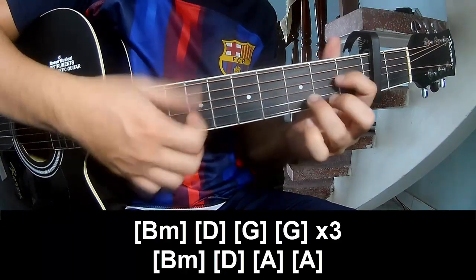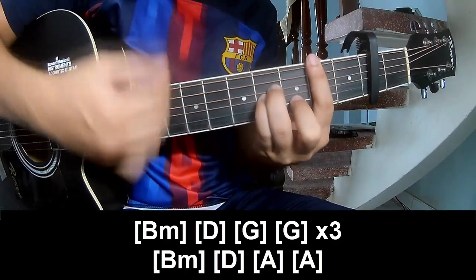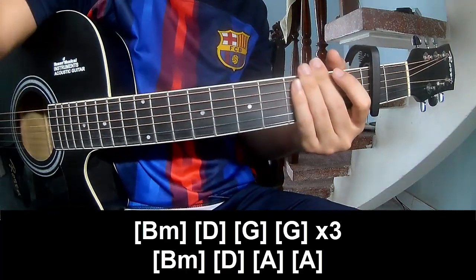D, D, G, G, N, BM, D, A, N, A. Thank you for watching and see you again. Bye bye.